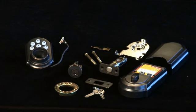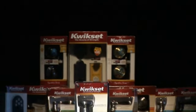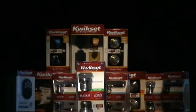You will first want to select the finish of the SmartCode Deadbolt for your door. Choose a hardware finish that complements the style and color of your door.